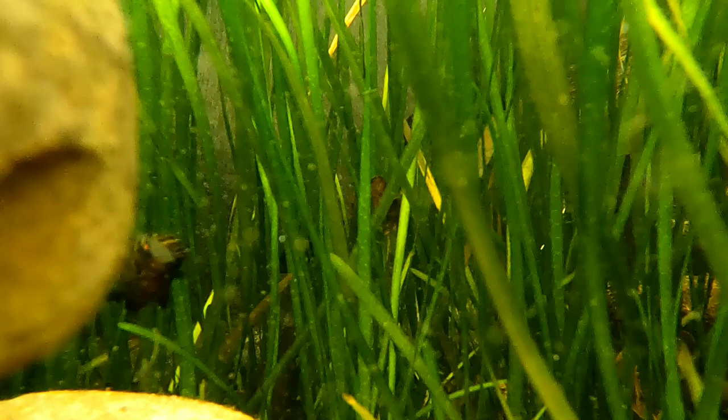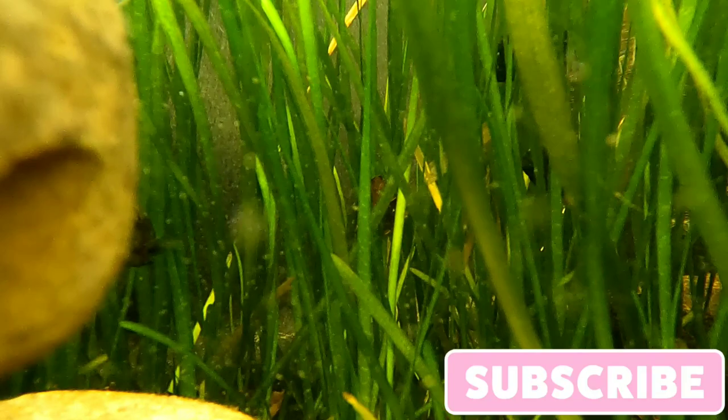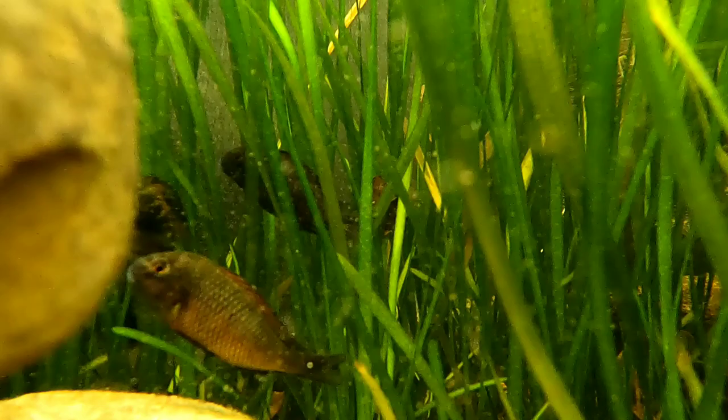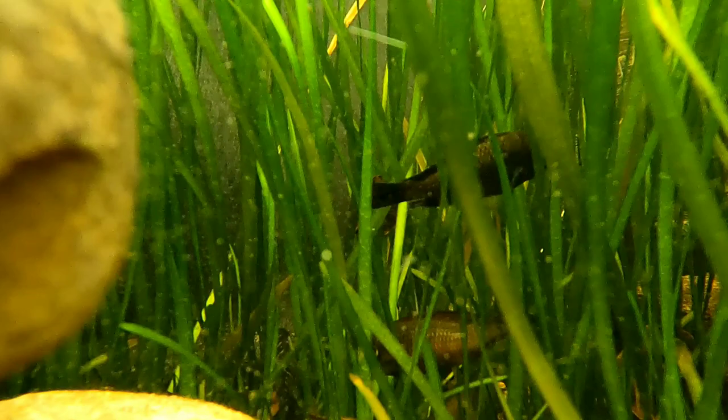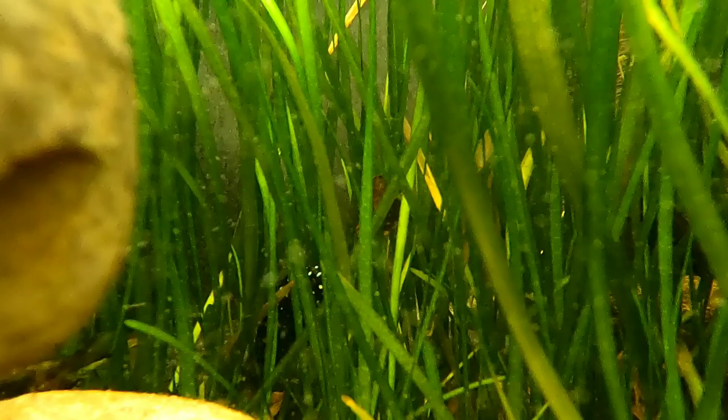What do our Tropheus eat? All Tropheus should be on a strict herbivore diet. In the wild you'll see them picking algae off rocks and plants. We feed them an algae wafer, a flake, and an actual Tropheus pellet. We never give them regular flake or protein — we keep them on a plant-based diet.